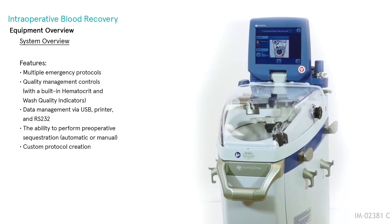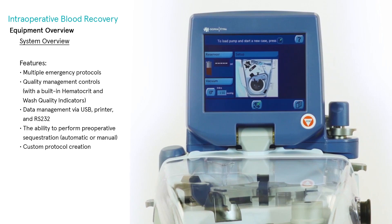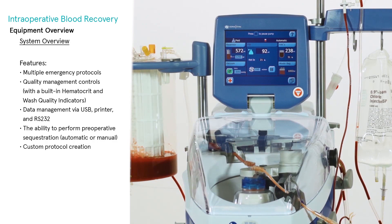LeivaNova Extra is an ergonomic and robust auto-transfusion system with a user-friendly interface, developed by the same designers of the heart-lung machine, S5. Customers appreciate the Extra for its unique combination of equipment features.